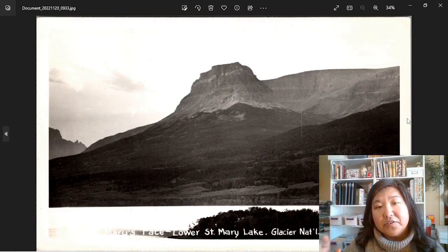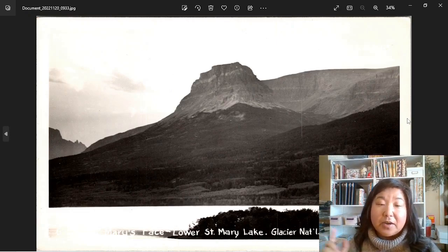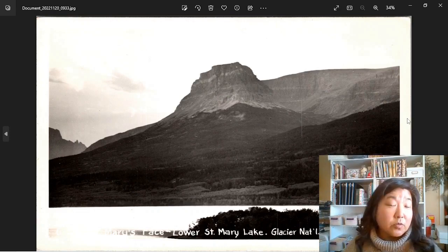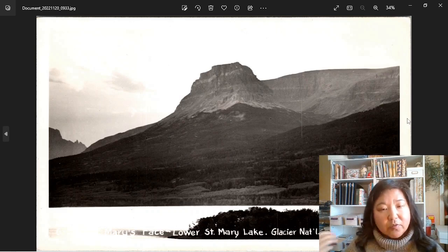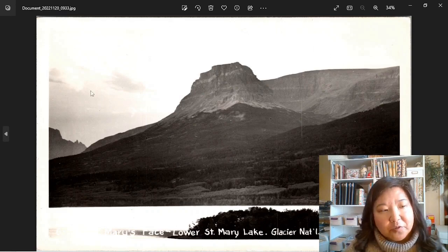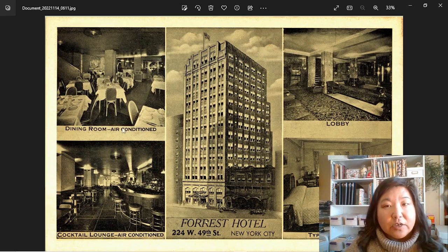Well, hello there, friends. Today we are doing a different kind of video about real photo postcards, and I used to use a loop to make sure I knew what a real photo postcard was. If you don't know what they are, they're basically photos that are made into postcards or vice versa — postcards as a picture, an actual photo, RPPC.